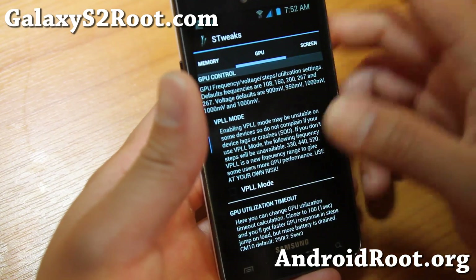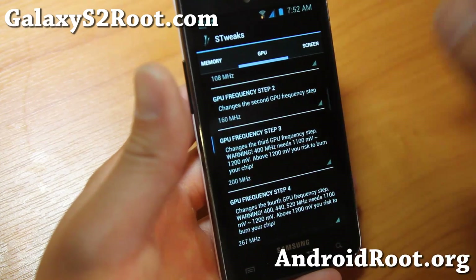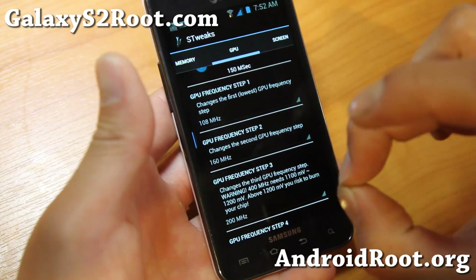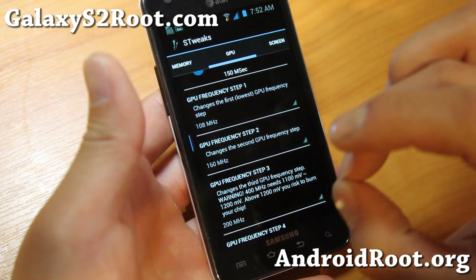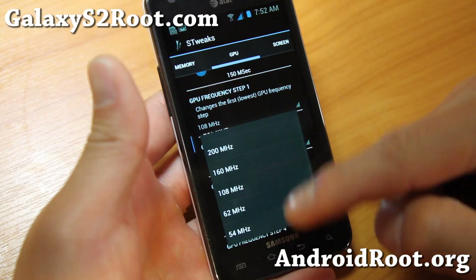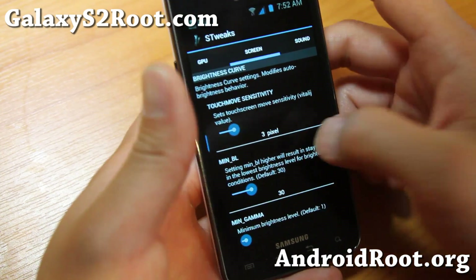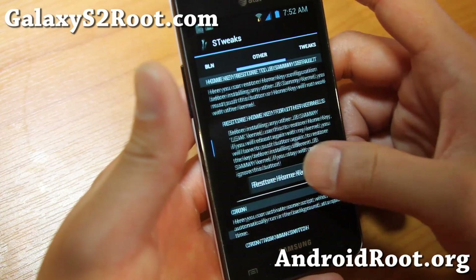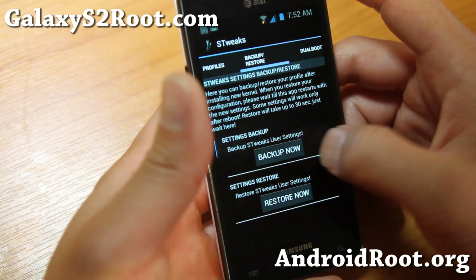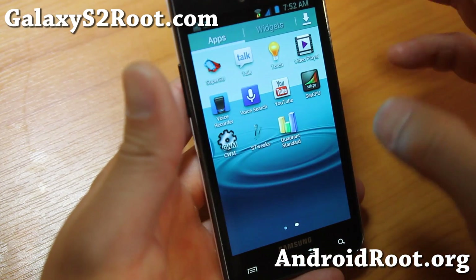If you're a programmer and you know what these things do, go ahead and mess with it. For GPU you can change the frequency steps — this is how the GPU, which is basically a graphics processor, steps up as it's needed. You can overclock these by raising the values a little bit at a time, for HD games and whatnot. Sound BLN is LED notifications. There's more stuff here, and also Duoboot — you can do this on this ROM. Very nice, with Sia Kernel you can do all that.